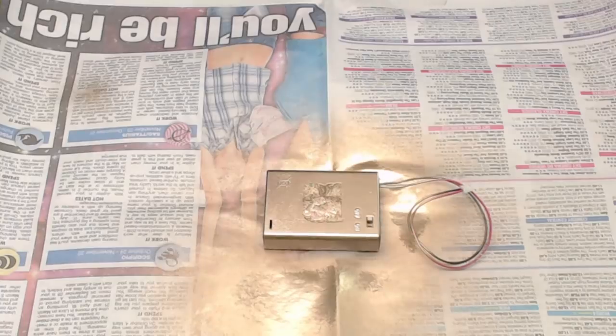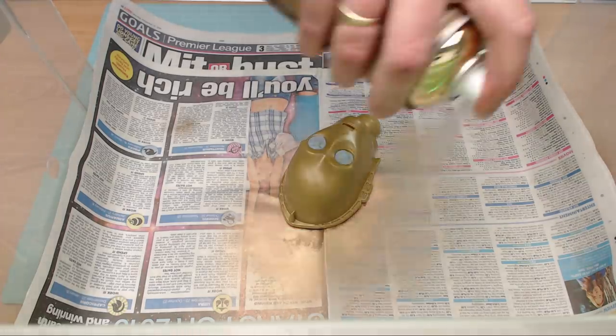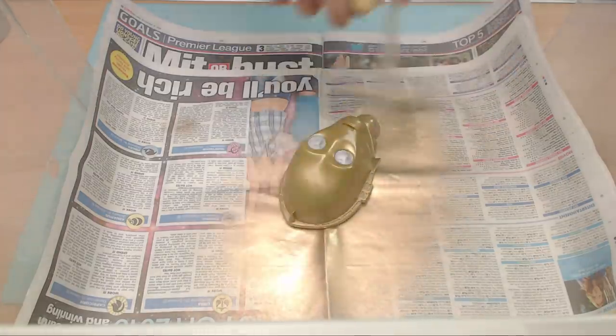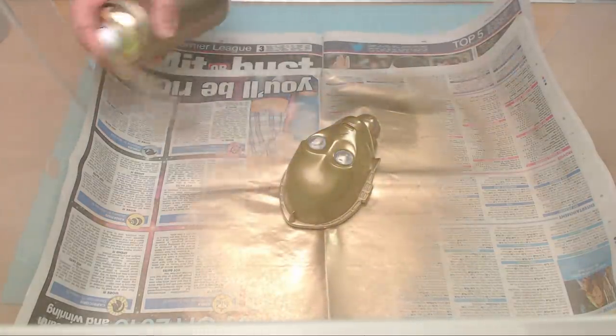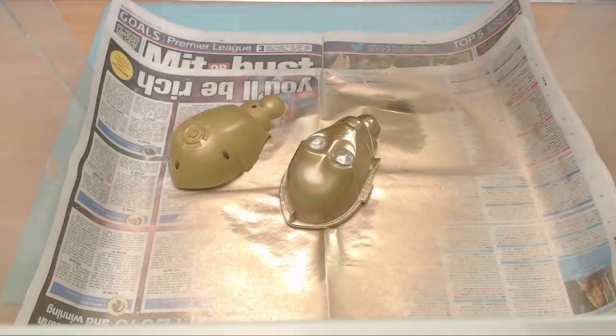Well, it looks like a pot of gold! That looks pretty cool - that's gone really well. Now we know that's okay, I'll let that dry for a second and then we'll put the C3PO piece in. The secret is to give it a light coat to start off with and then go over it afterwards.